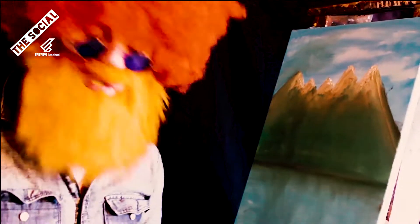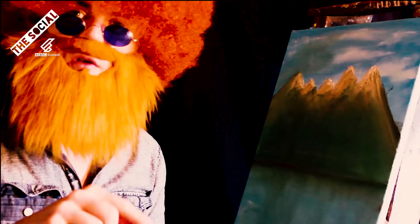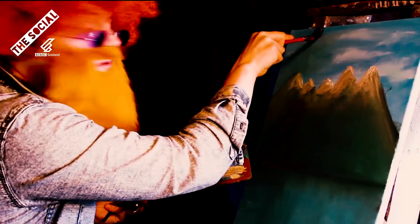So what you want to do, just to finish it off, is get a big bit of brown and then f***ing slap down a massive tree — just a massive f***ing tree right down the f***ing middle of the f***ing painting. Be f***ing brave.